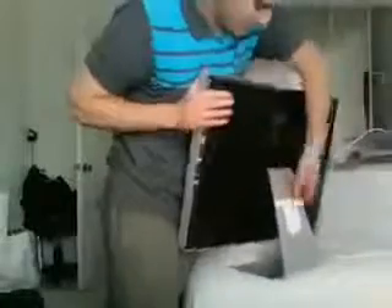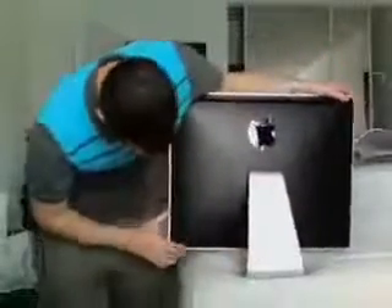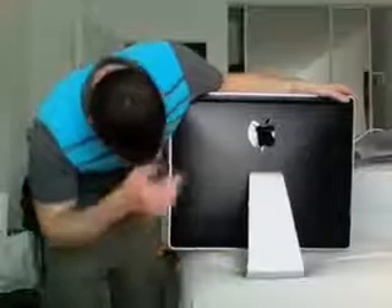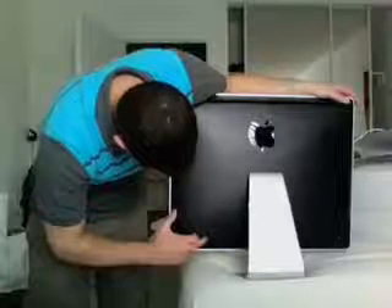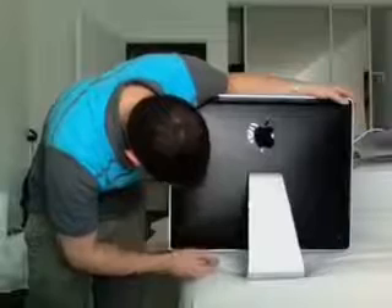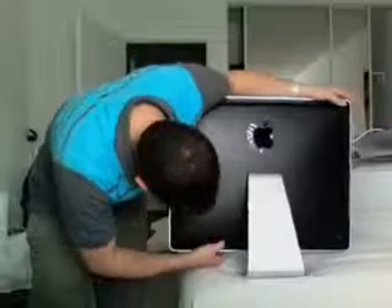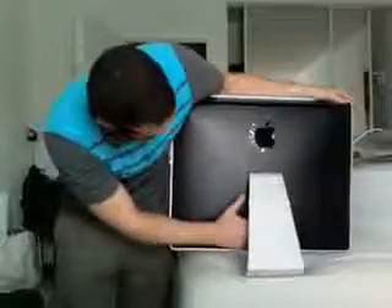Ports on the back — I'll show you guys. You've got your audio port for speakers or a headset, audio out. Three USB 2.0s, a FireWire 400, FireWire 800, Gigabit Ethernet, and it looks like a mini DVI out to connect it to an external monitor if you want. And then just the power cord right there.